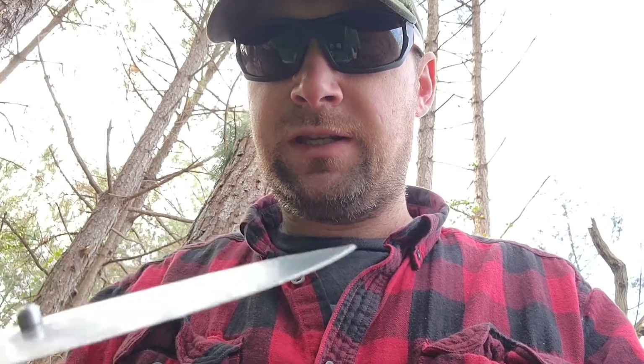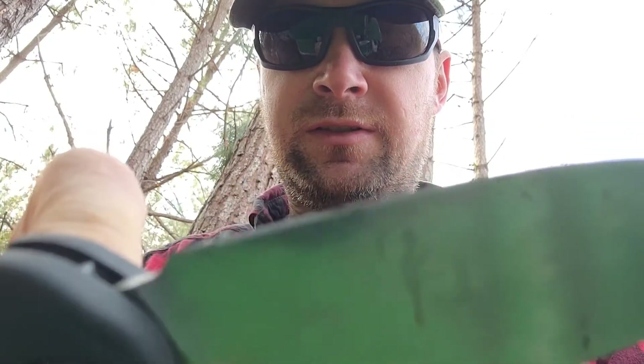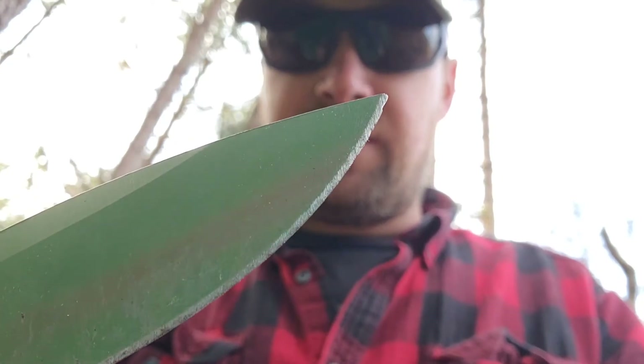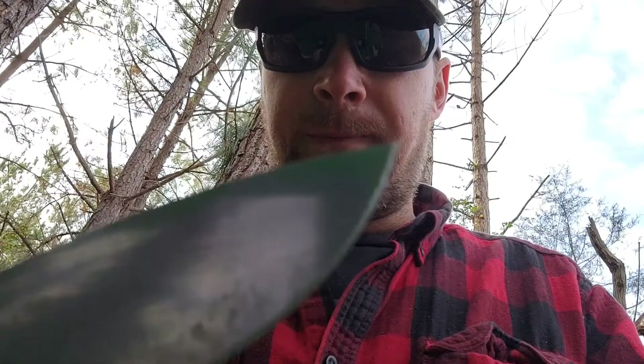So far, for me, it stays really sharp. All the edge and tip is still intact. I've sharpened it a few times — I'm not a great sharpener. But I got one of those electric pull-through sharpeners and it cleaned it right up.